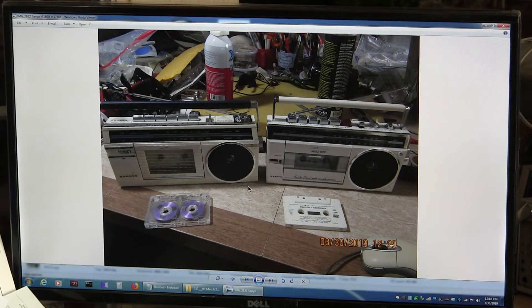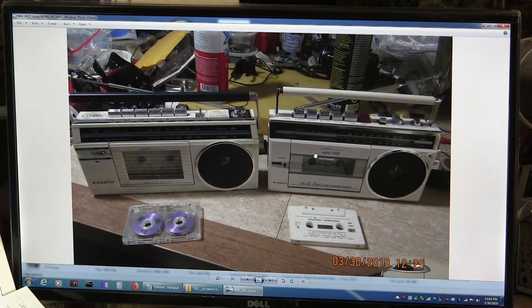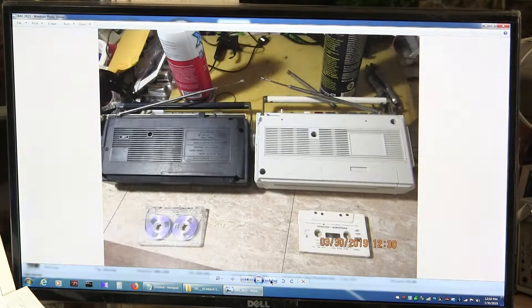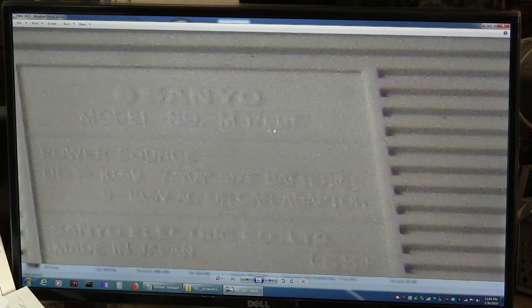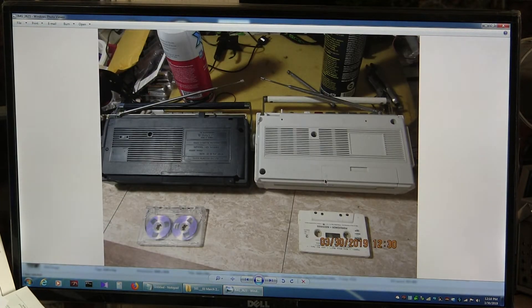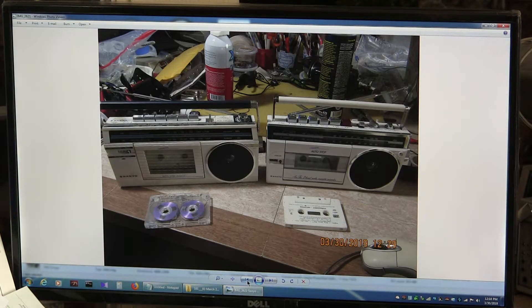This is a comparison picture because I still have this one for sale — this is a M1760F. There's the back of it. Here's the back of both of them together. That's those two right there.